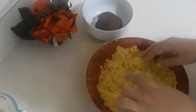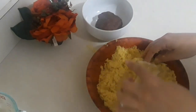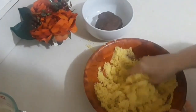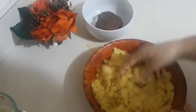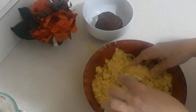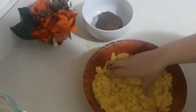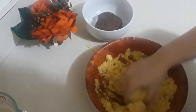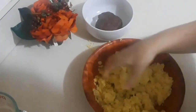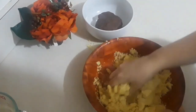Now we're gonna add the first step of water — the one mixed with the blossom water. I'm not using my palm or whole hand, only my fingers. You need to use only your fingers. We're not looking for a dough, we just want everything combined together.